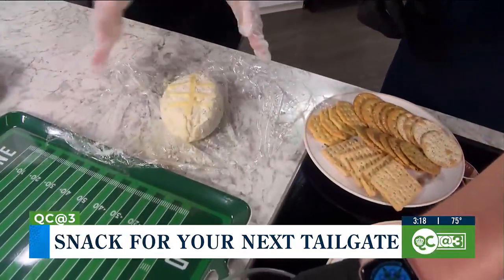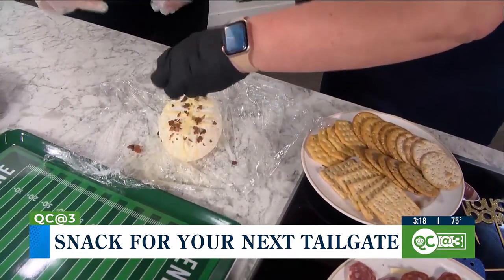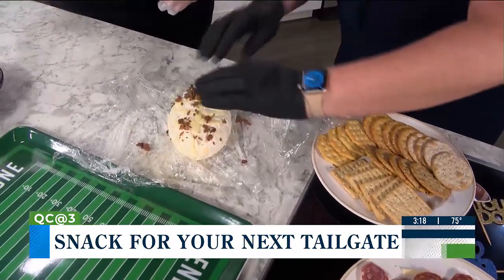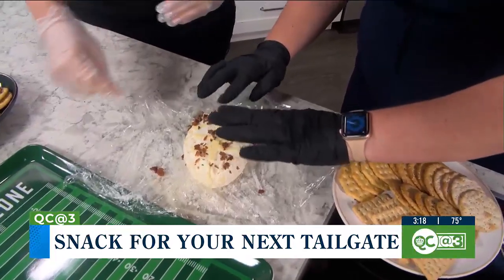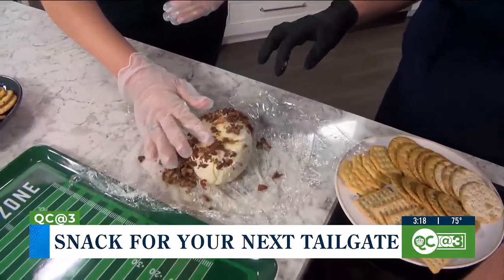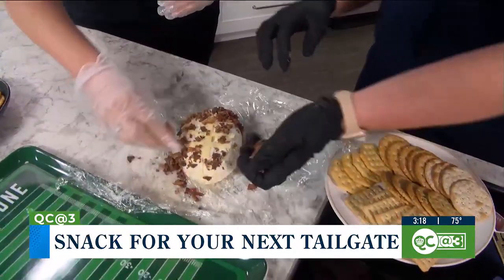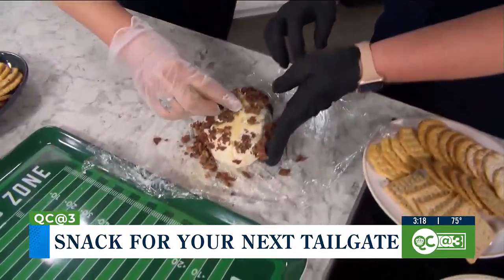Try to kind of press it in and it's going to fall to the sides, because what it's going to do is wrap around the cheese that's not as sticky — the actual cream cheese versus the Havarti stripes in this case. So you want it to cover the whole thing.